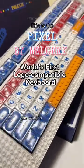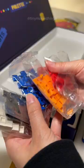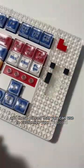This is the Pixel by Melgeek, the world's first Lego compatible keyboard. It comes with a Lego themed cable and these pieces that you can use to customize your keyboard.